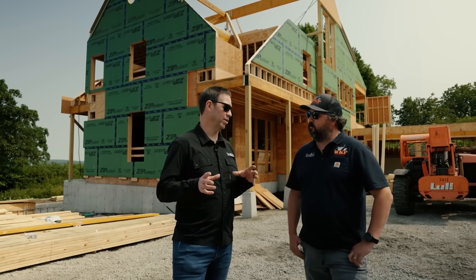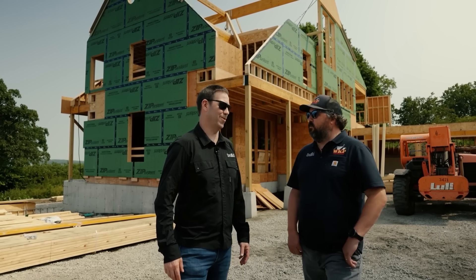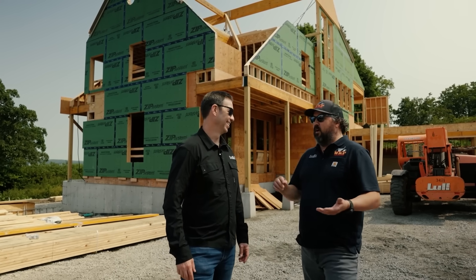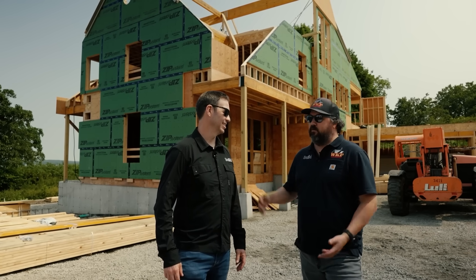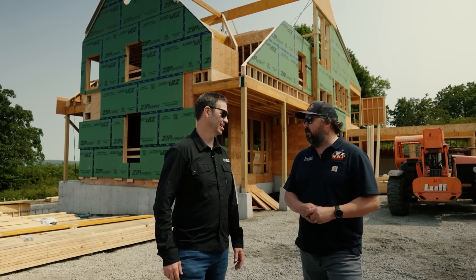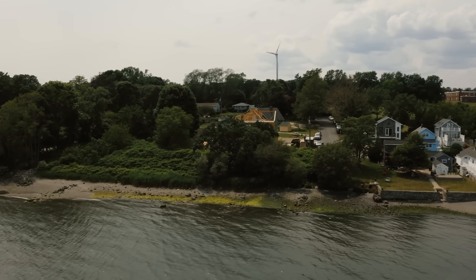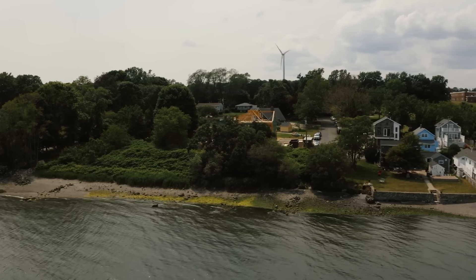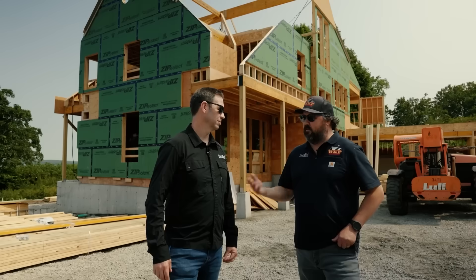Do you know what the wind load on the house might be — what the engineer has to account for? It could be 130, 140 miles an hour here. We get strong nor'easters, hurricane season is officially underway so we can see tropical storms and hurricanes up here. You can already tell it's breezy here. The ocean always has wind coming off it, and when you get storms it's that much more intense.